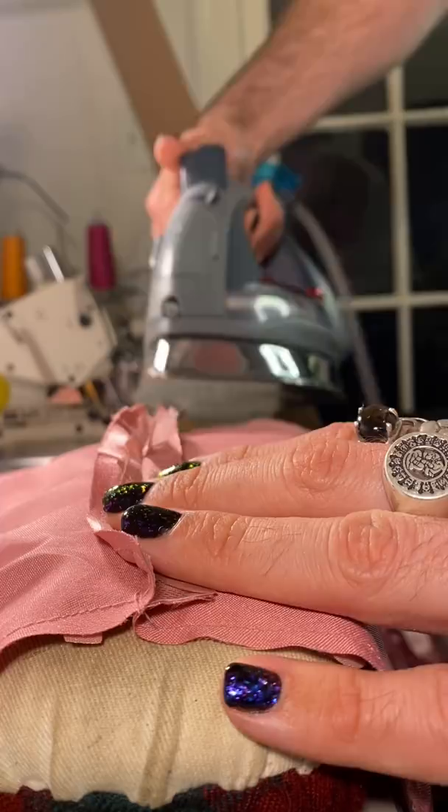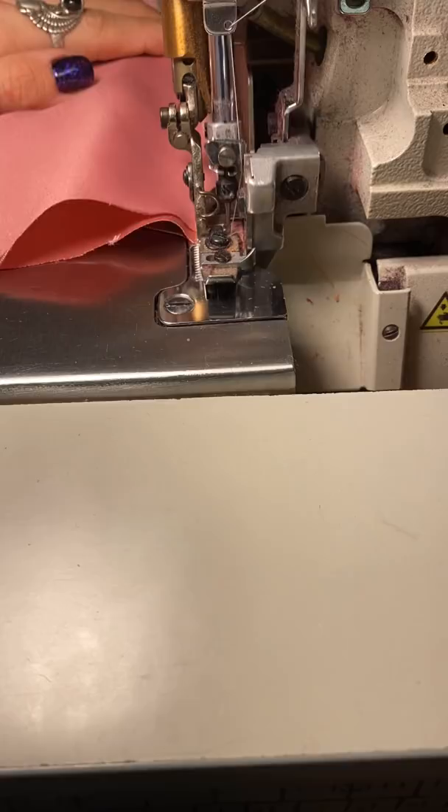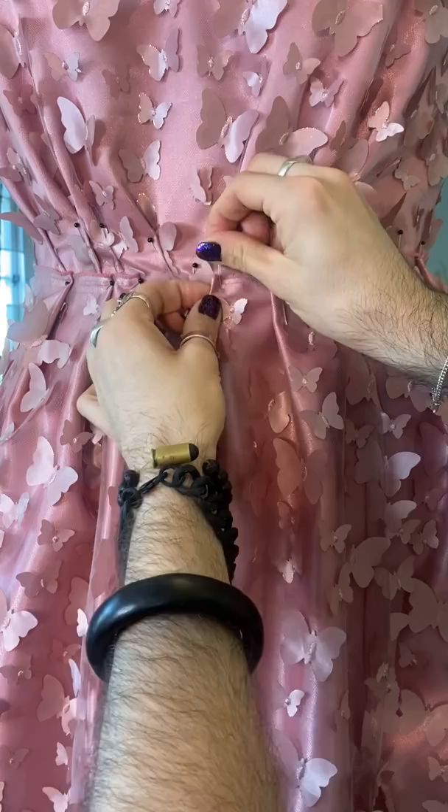I'm just going to finish by attaching the lining of the bodice to the face fabric that has the butterflies, and then pressing it flat and beautiful. Now let's overlock those edges and we have a finished bodice that's ready for a skirt. I'm going to mimic the pleating pattern so that it feels very organic and then stitch everything together.